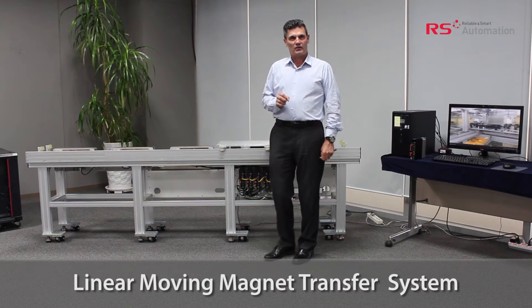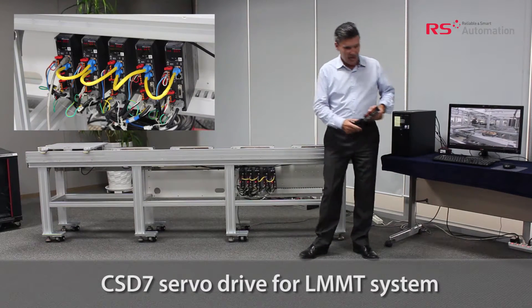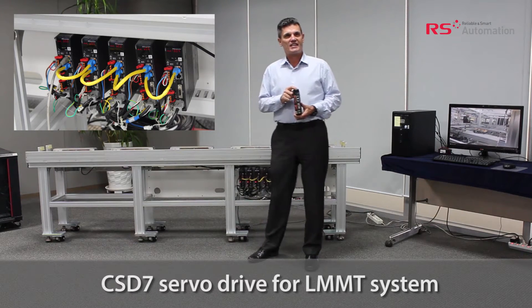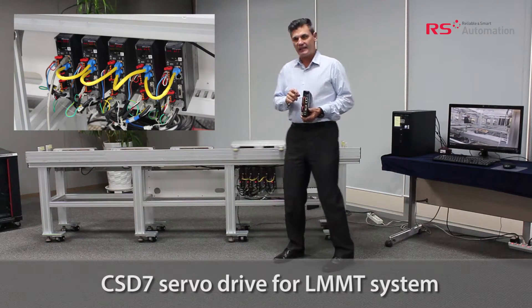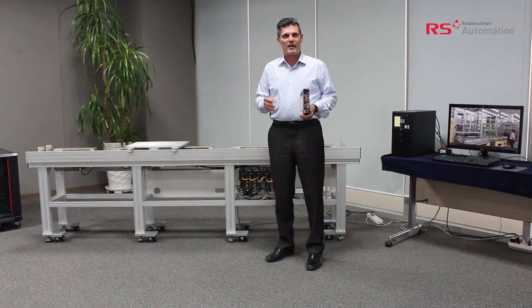Every coil on our system is connected to our servo drive, which is a CSD7, and each stationary part has two encoders which are connected directly to the CSD7 without the need for multiplexers, which become very expensive and cumbersome when putting the system together.